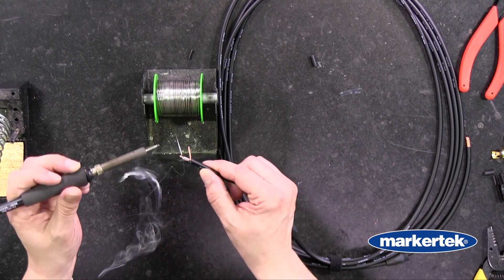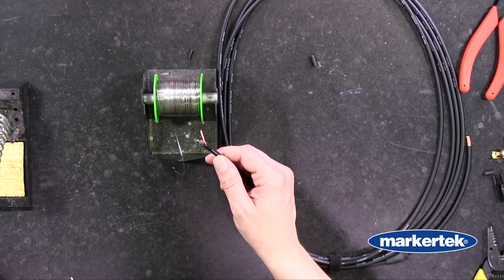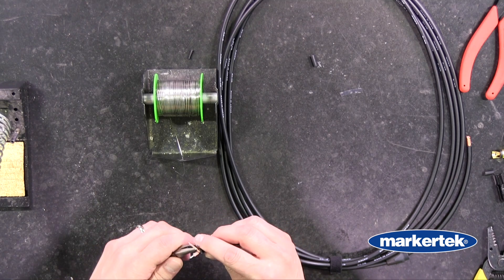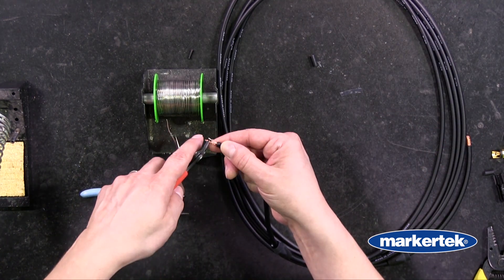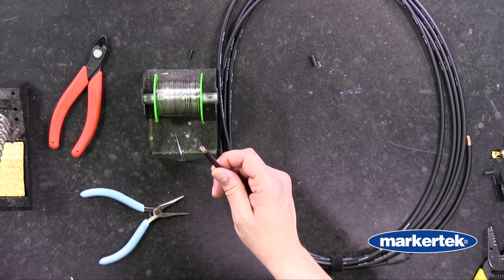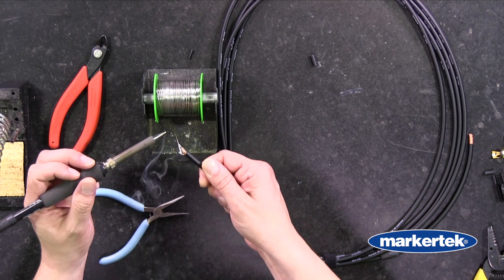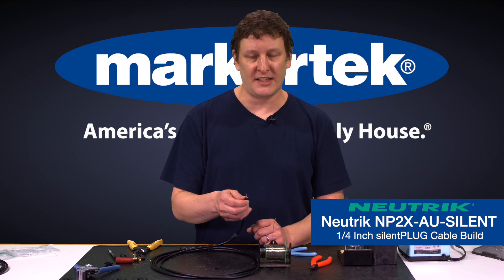I'm going to get a little solder on my tip, press it onto the conductor to get it a little hot, and then bring it over the solder. Let it melt. Now I'm going to flatten my shield out just a little to make it easier and give it a little bend. I can cut off some of this shield because I don't need the entire length — right about where the insulation starts. Now we'll get a little solder on our tip and take care of that shield. It can be good to wait a minute or two after you've tinned a cable like this because the conductors can get pretty hot. Let them cool down before putting them directly into the connector — that way you don't have any melting between the insulation and the shield which could cause shorts.